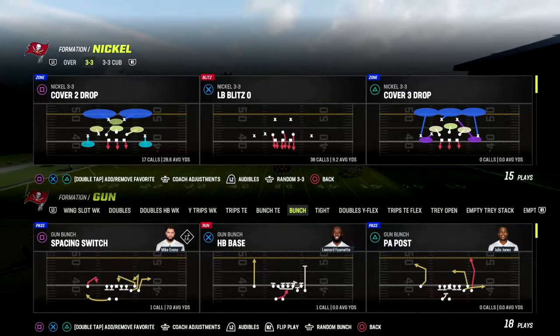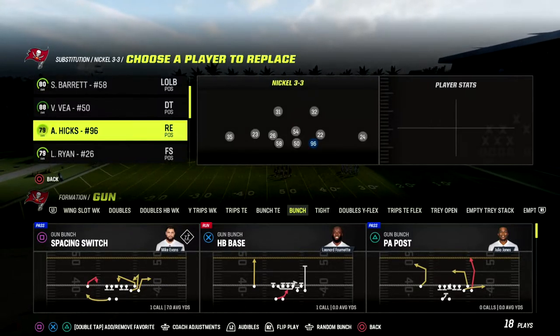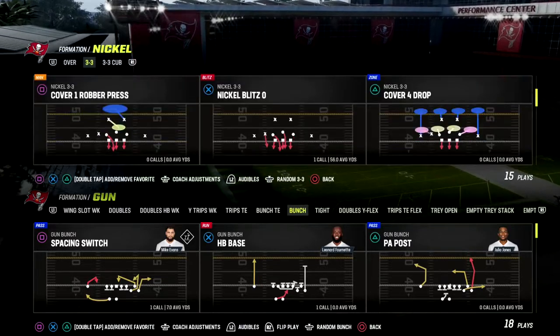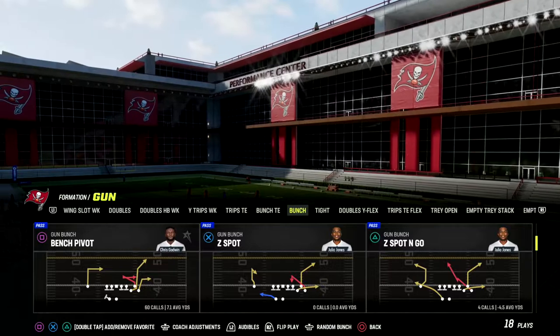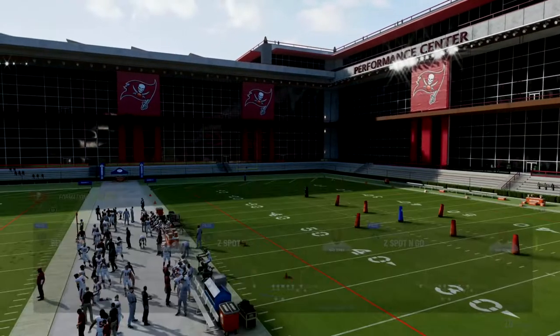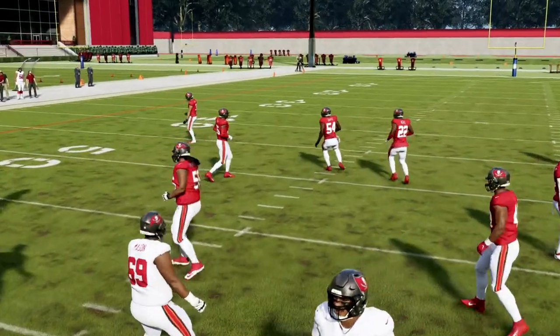So what we're going to be taking a look at today is one of my favorite little zone beaters out of the Detroit playbook, but this is also in the Washington playbook. It's in a lot of different bunches. It's called Bench Pivot — really simple play, really effective. This is a great short side passing concept, so we want to have our bunch to the short side of the field.